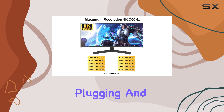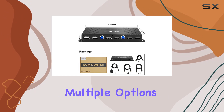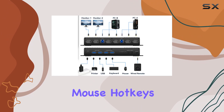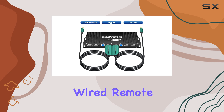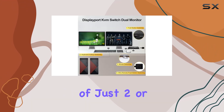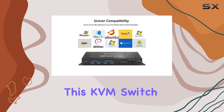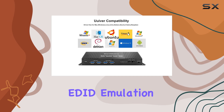Switching between devices is a breeze, with multiple options available including keyboard hotkeys, mouse hotkeys, push buttons, wired remote, and auto scan. With a quick switching time of just two or three seconds, you'll barely notice the transition. It's worth noting that this KVM switch does not support EDID emulation out of the box.